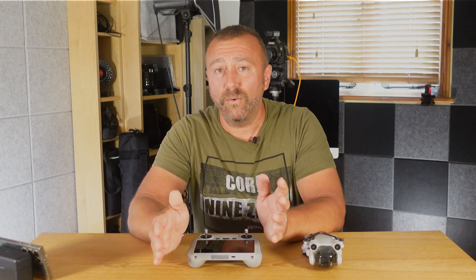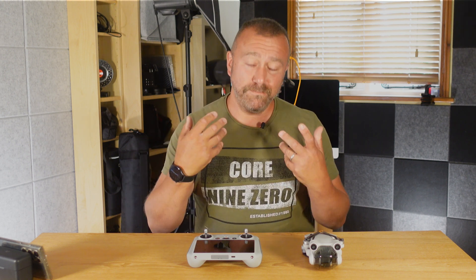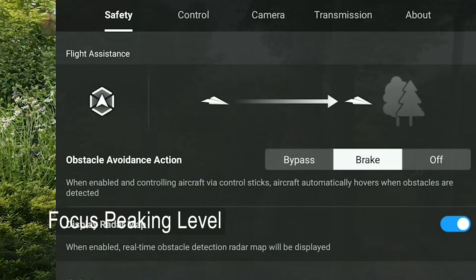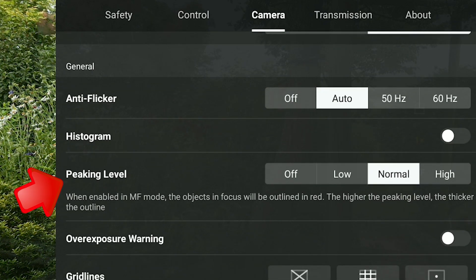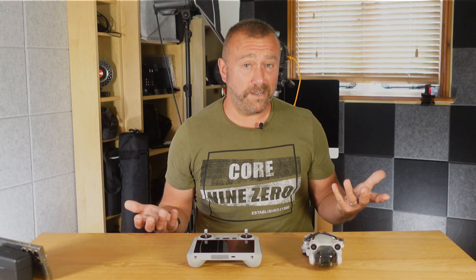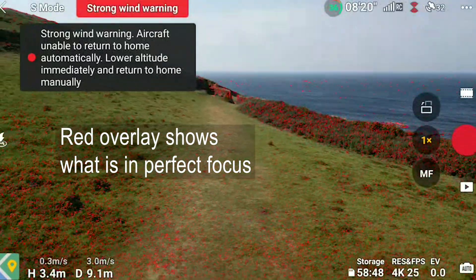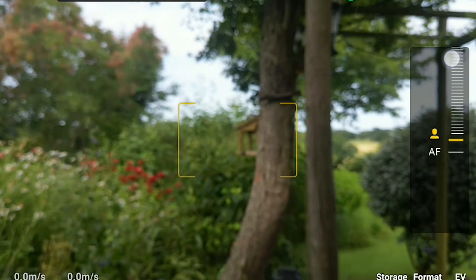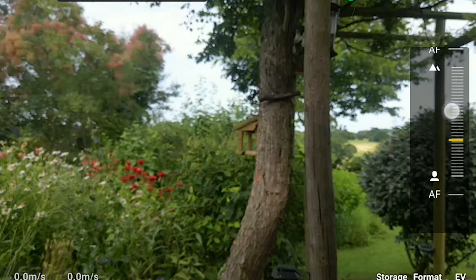That is where the red dots that people saw in my other video at Cape Cornwall come in. After that focusing disaster I went in and switched on something called focus peaking, which you get to by tapping the three dots top right, scrolling across the camera, then down to focus peaking. This really is a brilliant but very simple visual aid to making sure you have got things in perfect focus when you're using manual focus mode. The red dots simply show which parts of the picture are in perfect focus, so you don't have to guess by just viewing on the screen. You can see how things come in and out of focus as you slide the focus up and down.